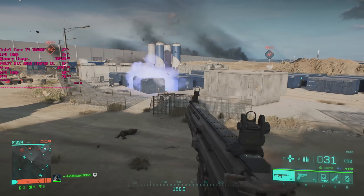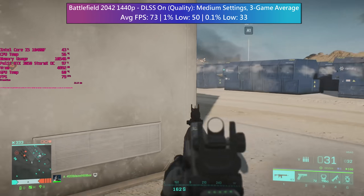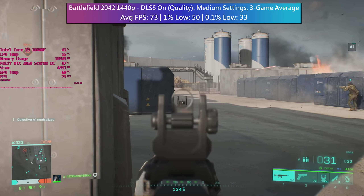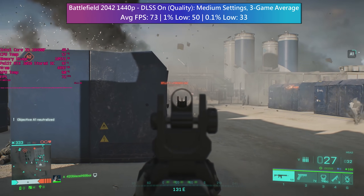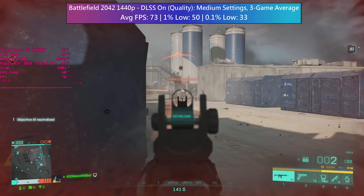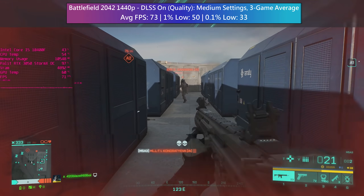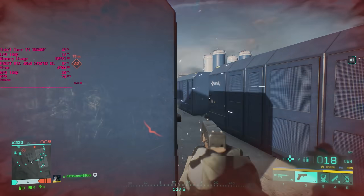Battlefield 2042 is a DLSS supported title, so at 1440p I jumped into another handful of games and benchmarked those in the same three maps. This didn't improve the percentile figures all that much but the average was certainly better and it gives some more breathing room over native 1440p.